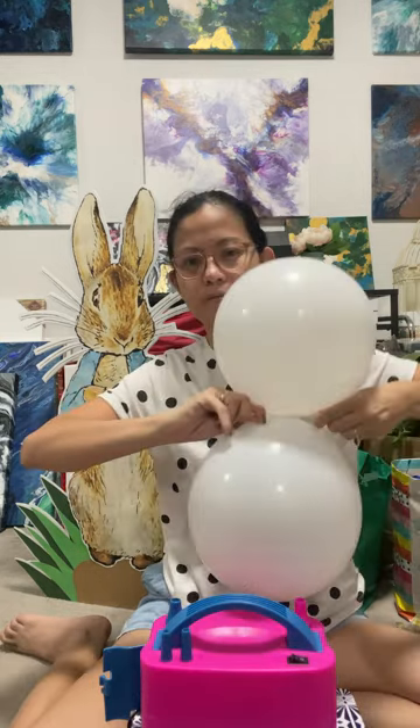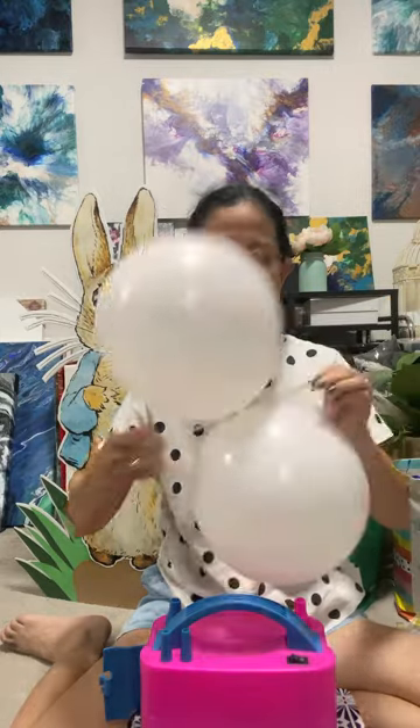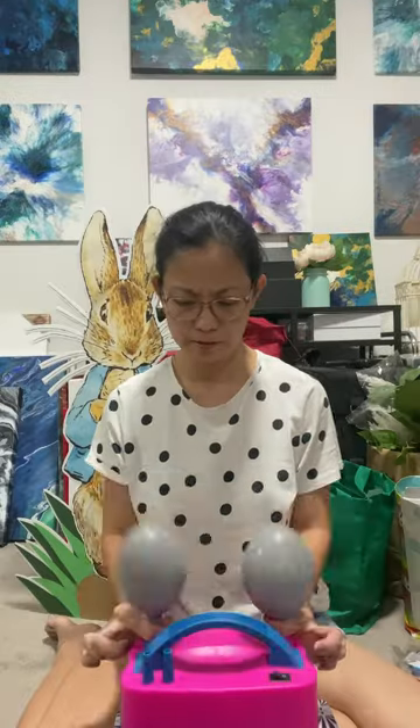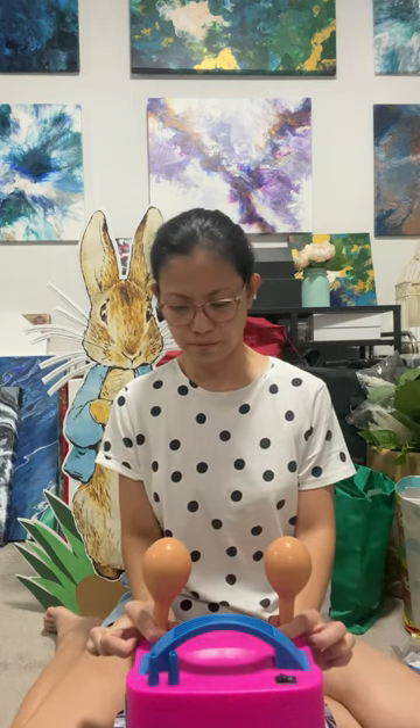Then I twist the two balloons together twice and tie them. Once I have two sets, I twist them together to create the four-balloon cluster. Same with the small balloons — I have white, gray, blue, and brown. This brown balloon has a double layer.